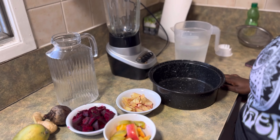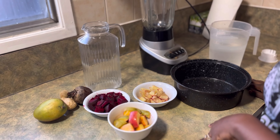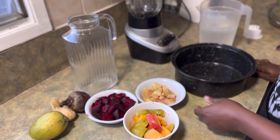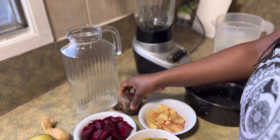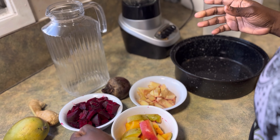Hey guys, happy Sunday! Today I'll be making a quick and easy beetroot juice, and with that I'm gonna add some mango and some ginger. For those who don't know how beetroot looks, this is how it looks, and this is how it looks when you cut it up.